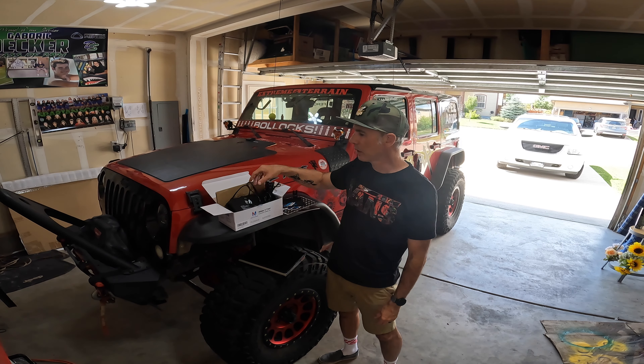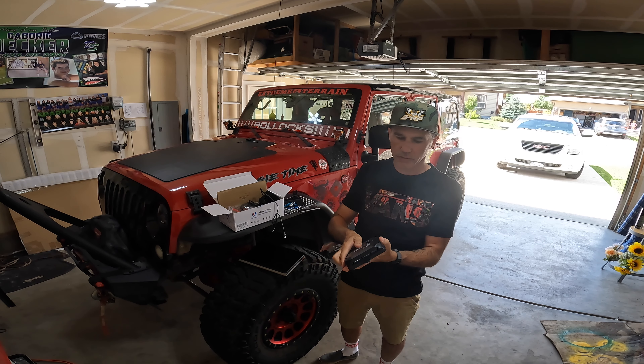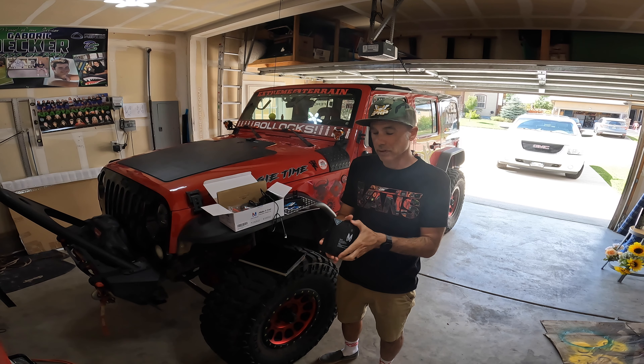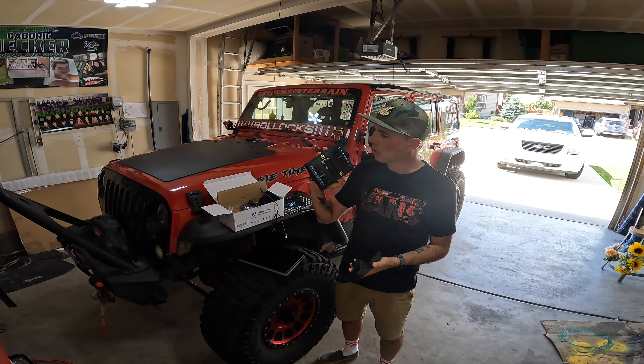It's a McTuning 12-pod gang switch. Basically it's just a simple way to have all your fuses, all your wires go to one place and then just have a hopefully clean power source. It's a nice simple way to control all of them.